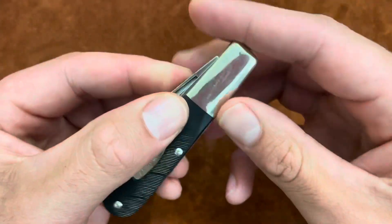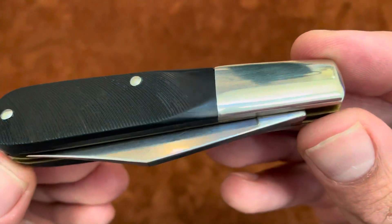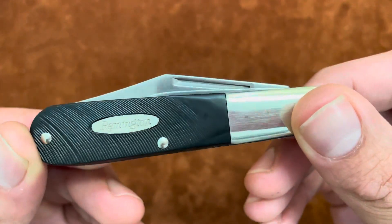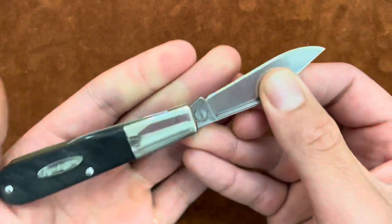Overall, a really nice knife — a nice inexpensive USA-made Barlow. The finish is not overly fantastic but it's not bad, and it's definitely a knife that you would use. It's totally functional.